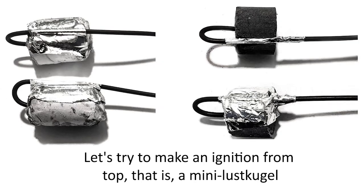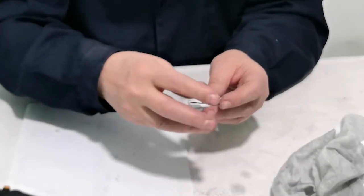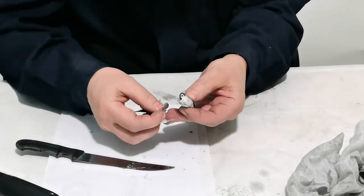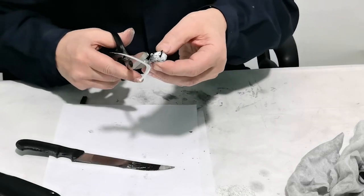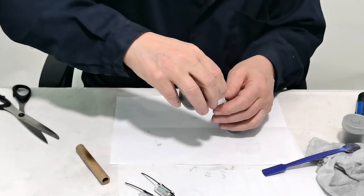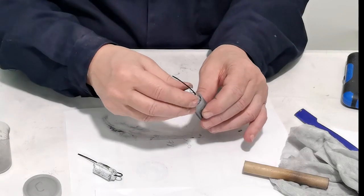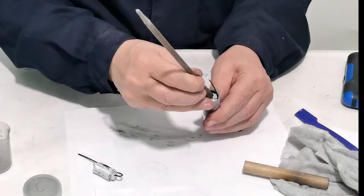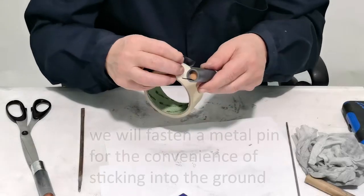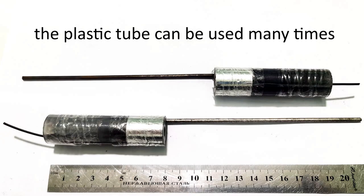Let's try to make an ignition from above — that is, a mini lustkugel. We take paper stars, inserting a fuse and bending it around the star. They are fixed with metallized tape. We weigh four to five grams of gunpowder and insert a mini lustkugel. Light sponge wad. We fasten a metal pin for the convenience of sticking into the ground. The plastic tube can be used many times.